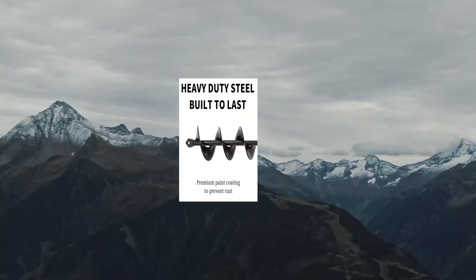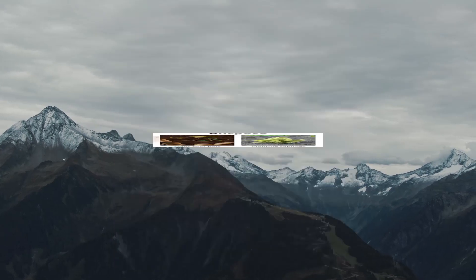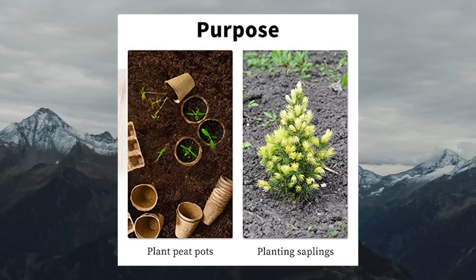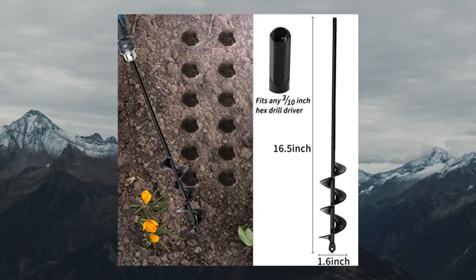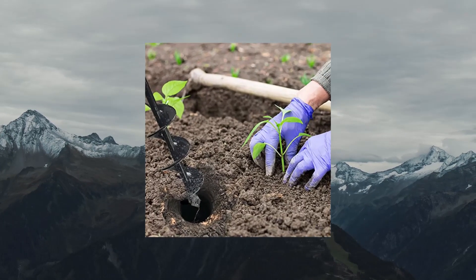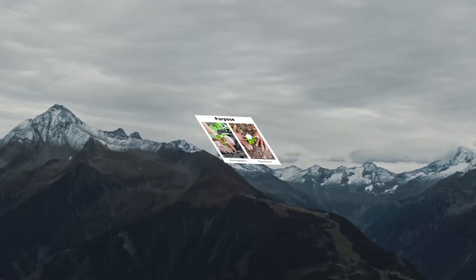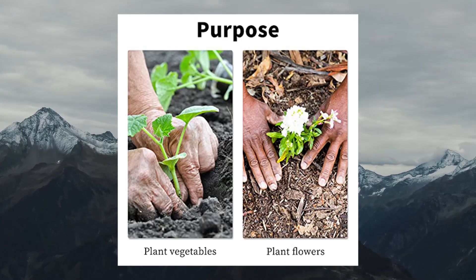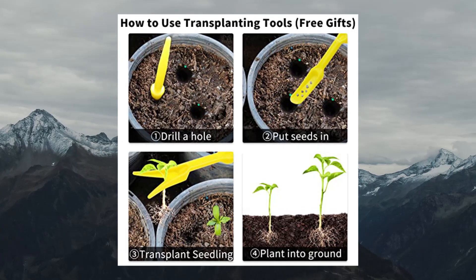TC BWF white auger drill bit for planting, 1.6–16.5 inch extended length garden auger spiral drill bit for planting bulbs and flowers, post hole digger for 3/8 hex drill. The planting auger is designed with an upgraded bit and more spirals on the solid shaft, ensuring digging holes 10 times the working efficiency to extremely increase your planting efficiency and give you more time to enjoy the planting season.